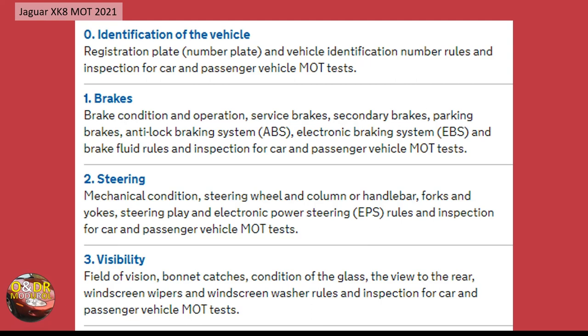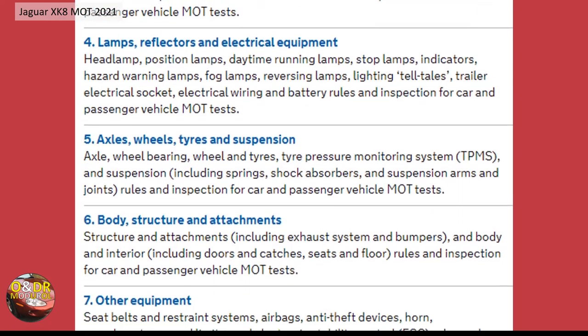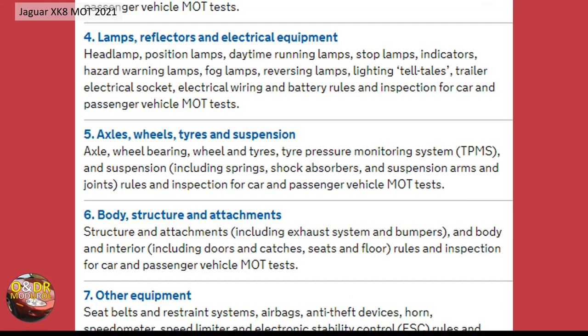The operation of the windscreen wipers and windscreen washer is also tested — if you've got no washer fluid you can potentially fail the MOT. Then you have lamps, reflectors, and electrical equipment: headlamps, stop lamps, indicators, hazard lights, boarding lights, and fog lamps. All safety lighting has to be working if it's fitted.